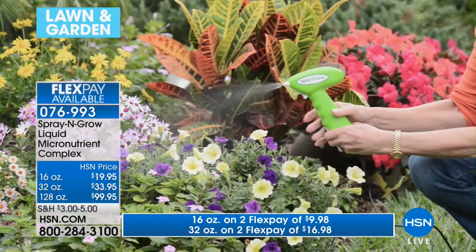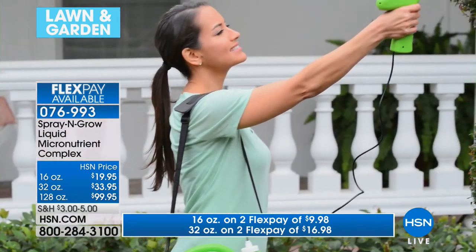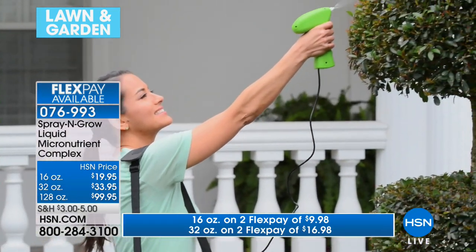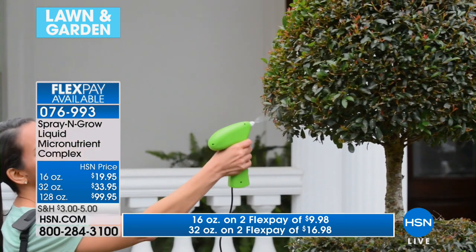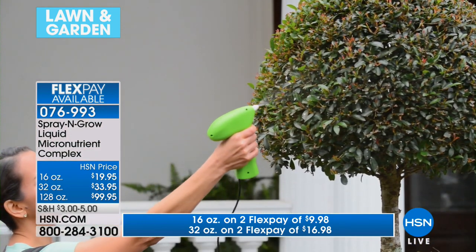The creator of Spray and Grow is Bill Muscoff — he was a chemist but also a gardener, and he really wanted to figure out what would make the difference. This is what Spray and Grow was formulated to do, and you cannot get these ingredients in a fertilizer. There is nothing like it. Look at these results — that cabbage is the size of a basketball. And because it's guaranteed, there is no risk involved.